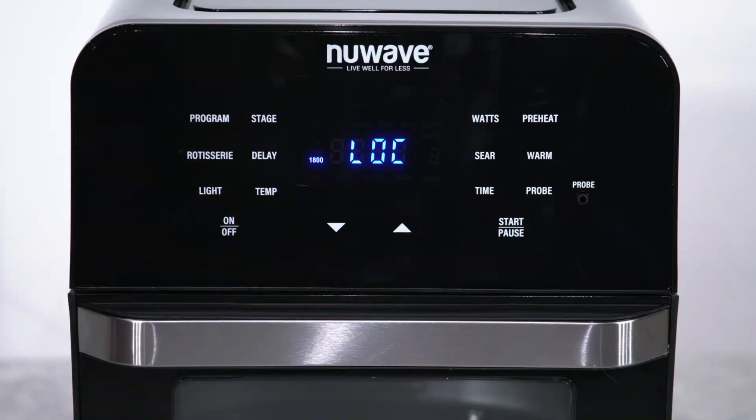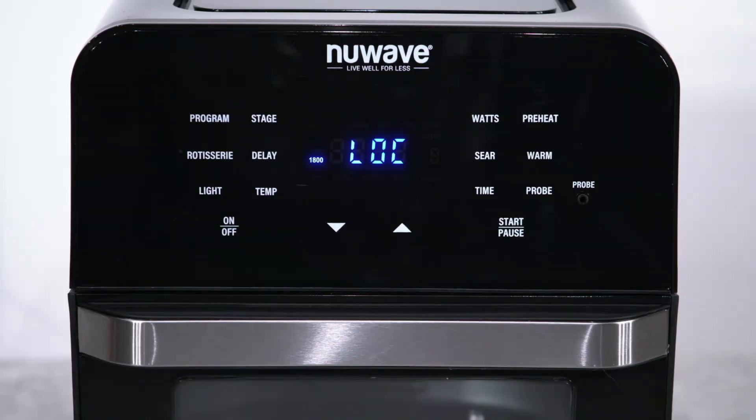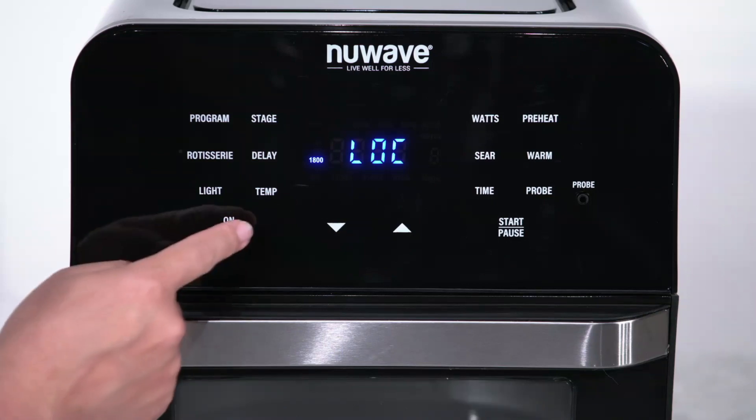Press program and stage at the same time. When you do this, LOC will appear on the screen, indicating that the keypad is locked. Keep in mind, even if the keypad is locked, the light button and the power button will still work.